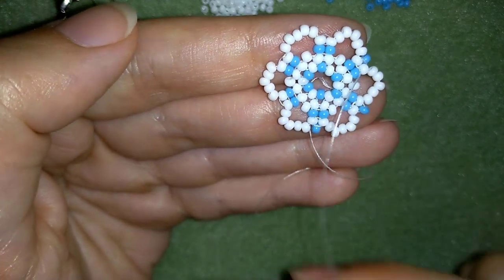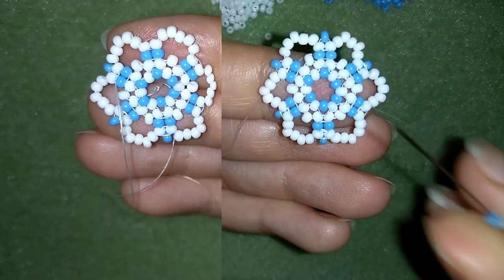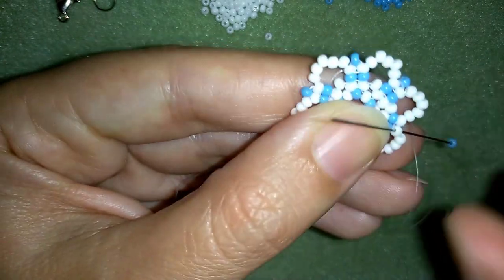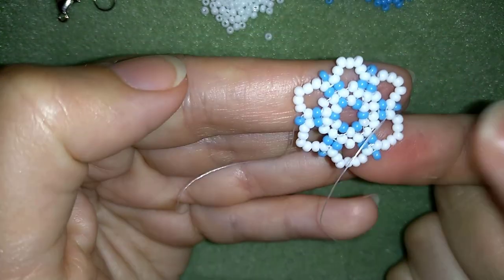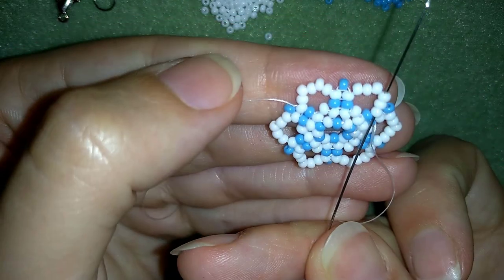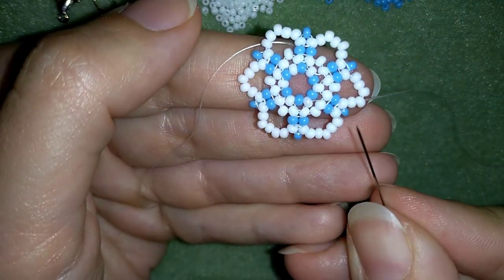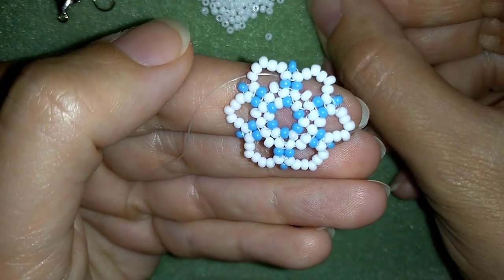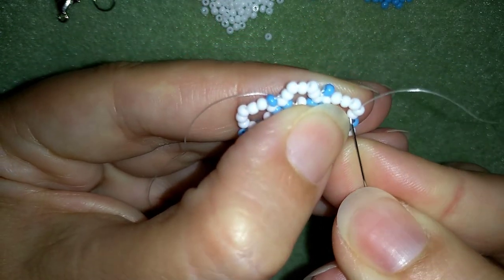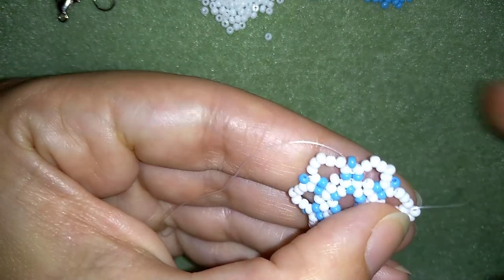I'm here where I'm adding my last blue bead from this row. Now what I want to do is go here through these three white beads. I'm going to take three white beads and go back in a circle through these two whites.